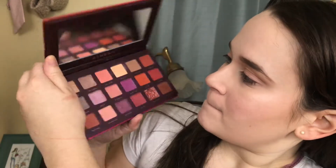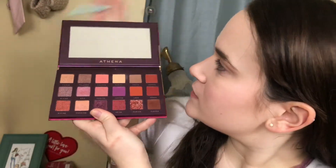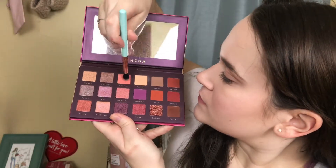I went ahead and primed my eyelids. The first thing I'm doing is taking my Elizabeth Mott blending brush and going in with the shade Valor — this nice salmon shade — using it as my transition color, working it back and forth in circular motions in the crease and bringing it up a little higher than my natural crease to add a little extra color. Doing the same thing on the other eye, making sure the color is nice and blended out.